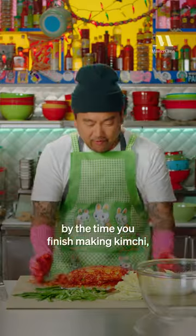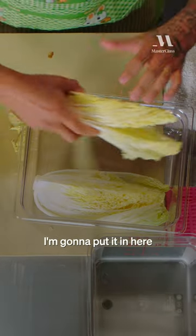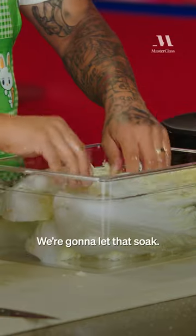If you don't look like Dexter by the time you finish making kimchi, you didn't do it right. So we're going to take this Napa cabbage and we're going to split it. We're going to put it in here and we're going to salt our water a bit, then pour this salted water into the cabbage and let that soak.